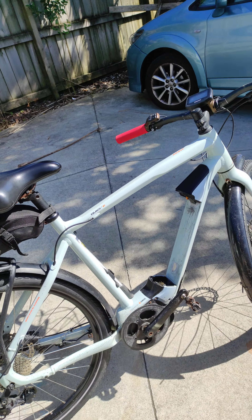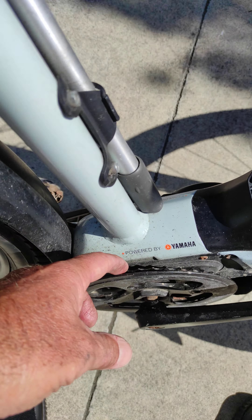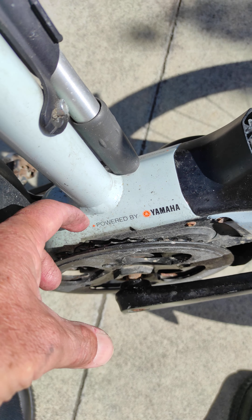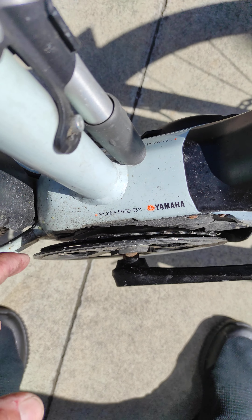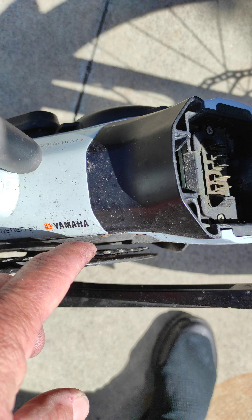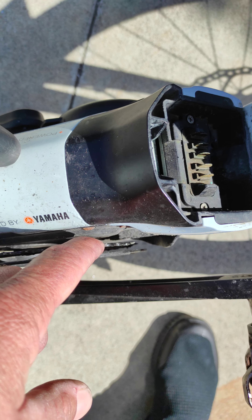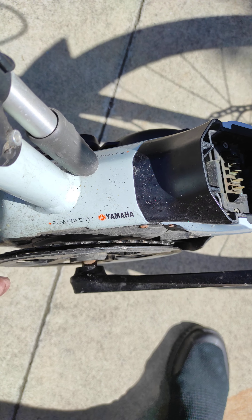How to stop your chain from jumping off your chain ring. If you ride an e-bike, this can create a pretty big difficulty. I used to have chains which would jump off into here and it was — before I really got used to it — it was almost impossible to get out. I couldn't pull them out.